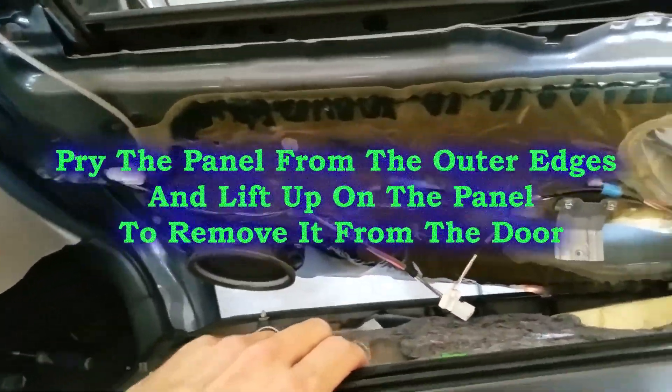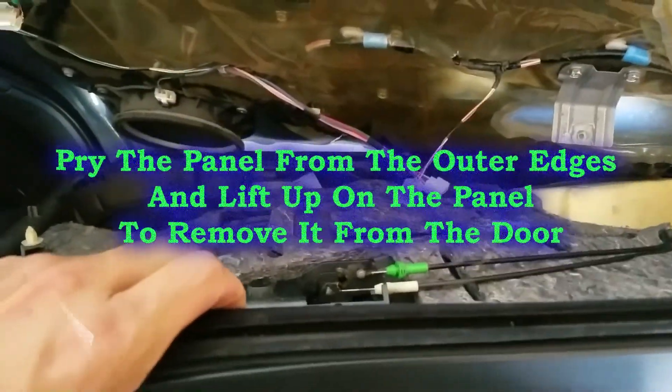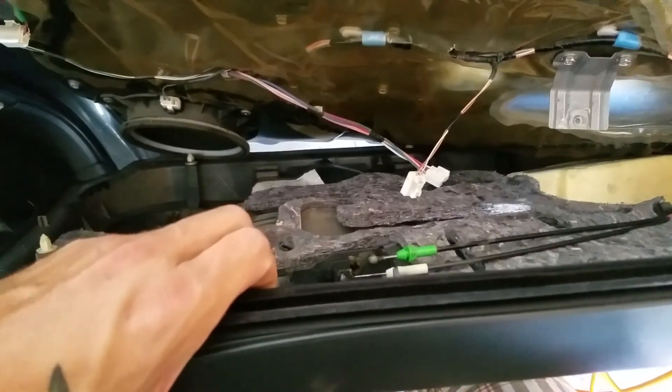Once you get the screws off and you pop the door panel off, you have these little latches right here — you're just gonna pop them out and take them out of the loop, and then best slide the whole door panel off.